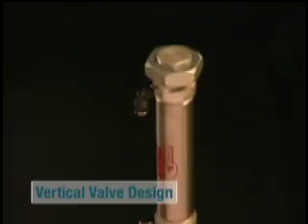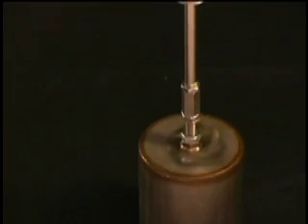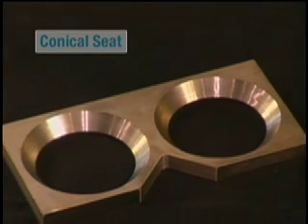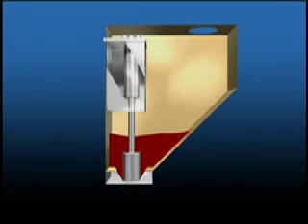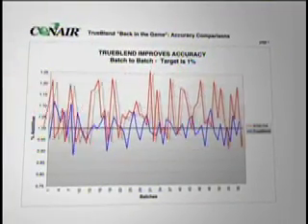The new vertical dispense valve design has a double-acting air cylinder, stainless steel construction, hollow plunger, and a beveled conical seat. These advancements prevent valve jams, leaking pellets, and feature positive air-driven valve return.